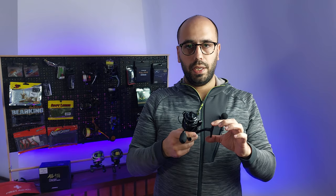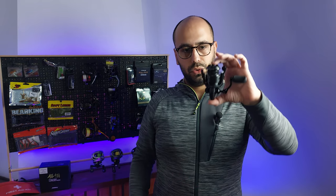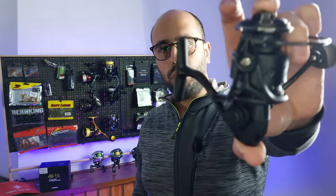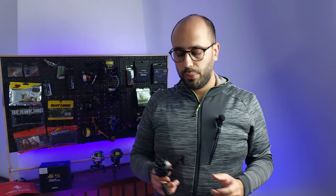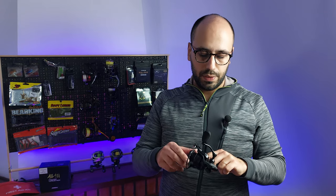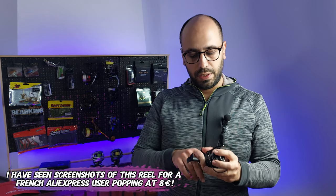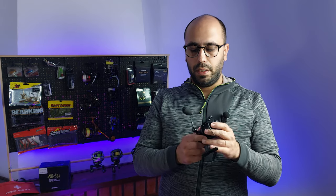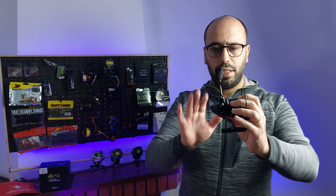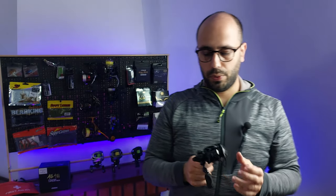It's a graphite body reel. This is the 500 version, so it's the smallest they have. Unfortunately, even the 500, the spool is a bit too deep for my taste for ultra-light applications on the creek and wading. But I cannot complain — this is a 14 euro reel that features an aluminum spool.